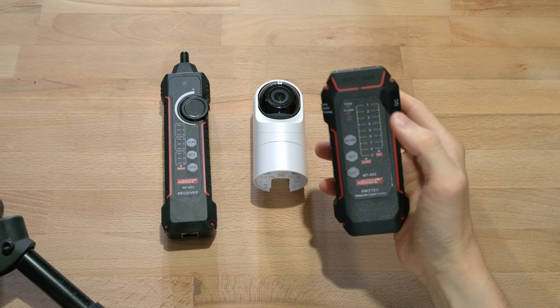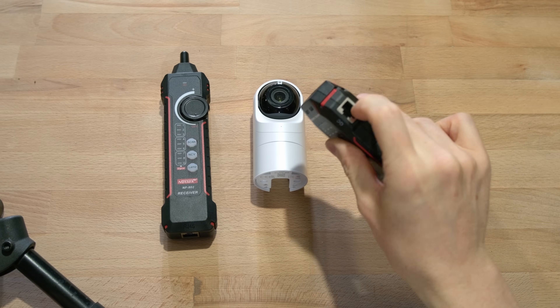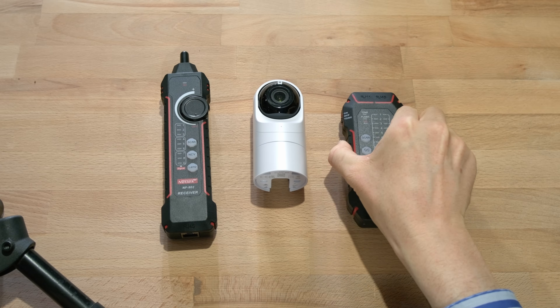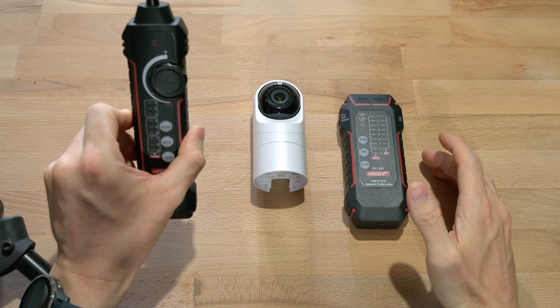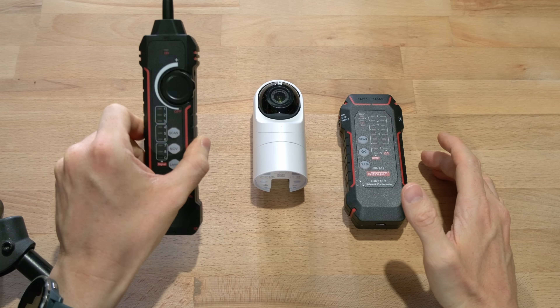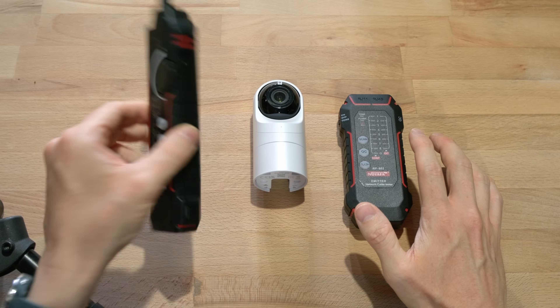You plug your cable into here and you can also plug it into there for a quality check. When you plug that in it gives you a bunch of lights to show if it's working. This one is also quite handy because it's a cable finder — when you plug it in here it sends a unique signal and then this device will be able to pick it up.